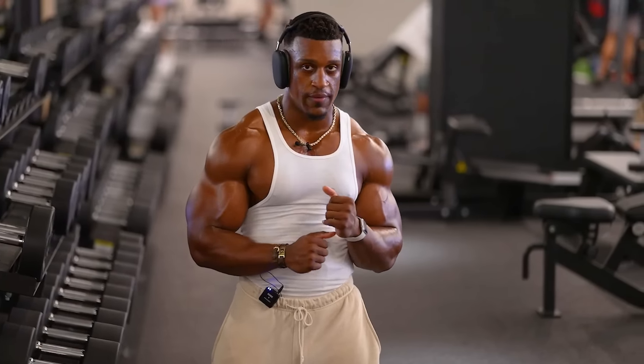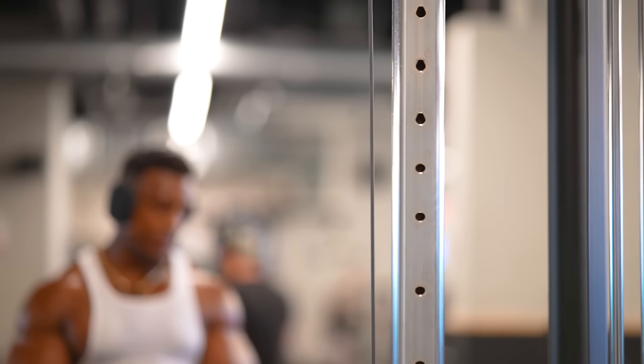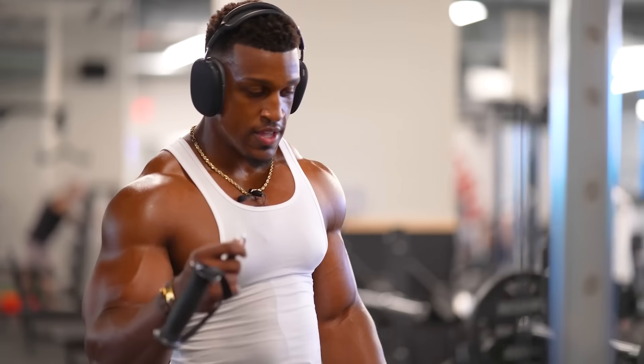Before you leave that station, I'm always going to do a drop set. A drop set essentially means: if you're doing 100 pounds for 12 reps on that last set, you hit 12 reps, then drop down to 80 or 70 pounds and hit another six. If you have more energy, drop from 70 down to 50 pounds and go for another four to six, or go until failure. This is how you're going to get the gains.